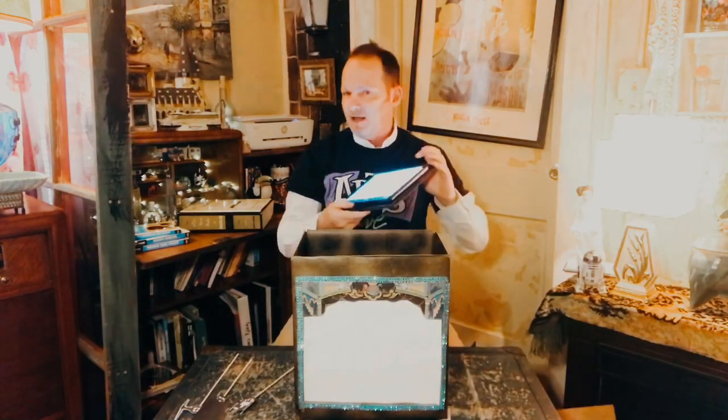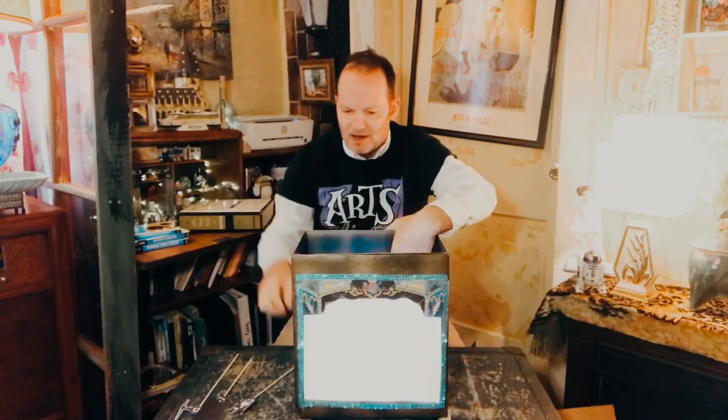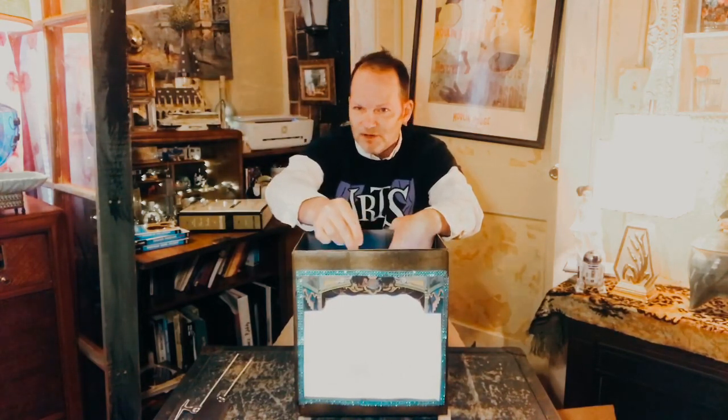You're going to take your device — it can be your phone, your iPad, or flashlights — and slide that right here, putting it in the back of the box. Then you're going to take your shadow puppets and insert them like this. Go into a dark room, turn all the lights out, and it's going to look like this.